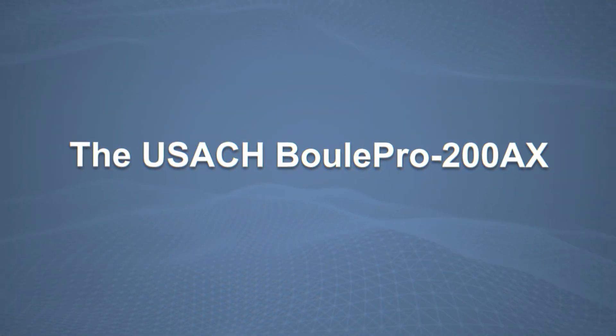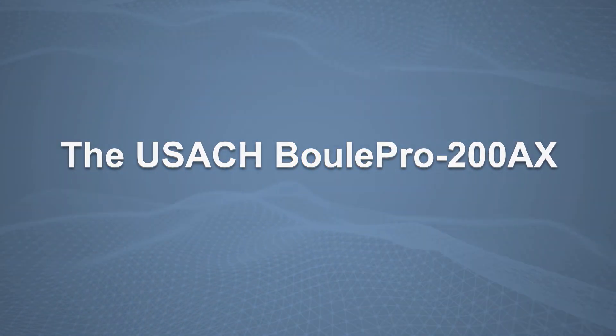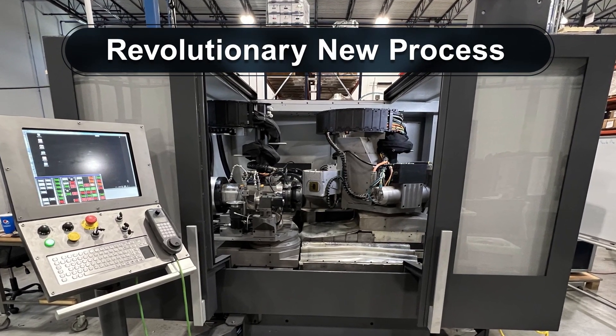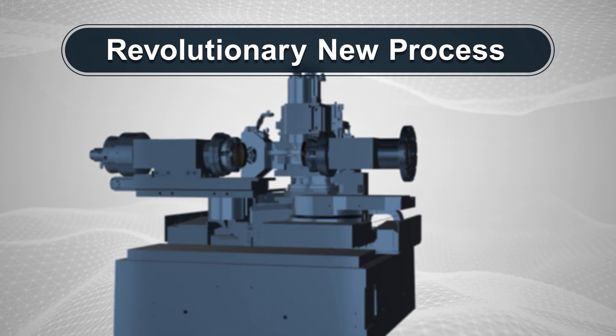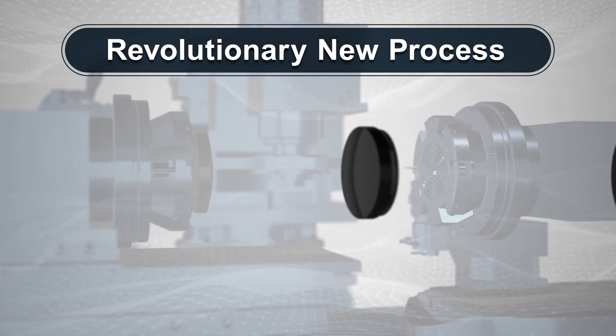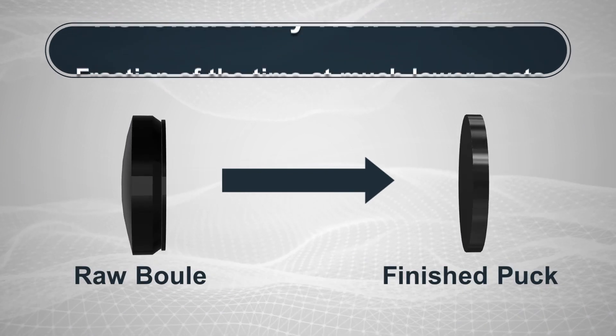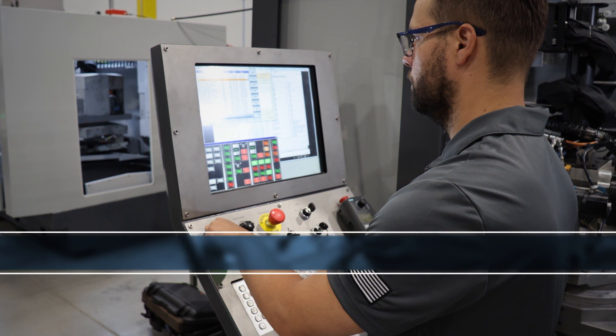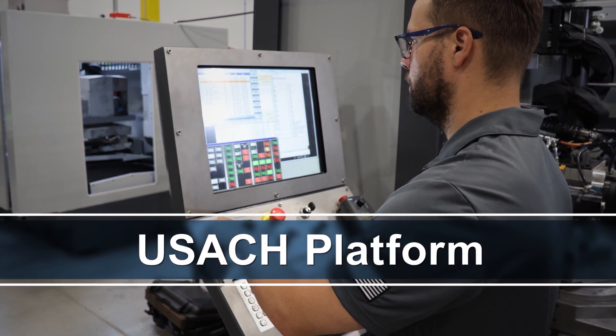But all this has now changed. Hardinge has developed a revolutionary new process and machine tool — the Boule Pro 200AX — that completely automates the process of converting raw SiC boules into finished pucks in a fraction of the time and at much lower costs. The Boule Pro is built on the USAC platform, one of the many Pro Series machines serving high-precision demand markets.